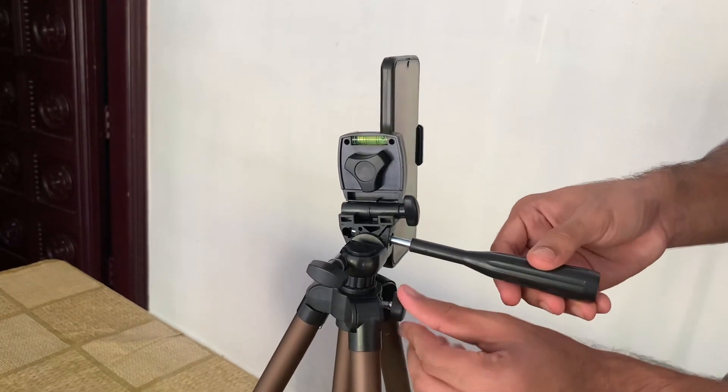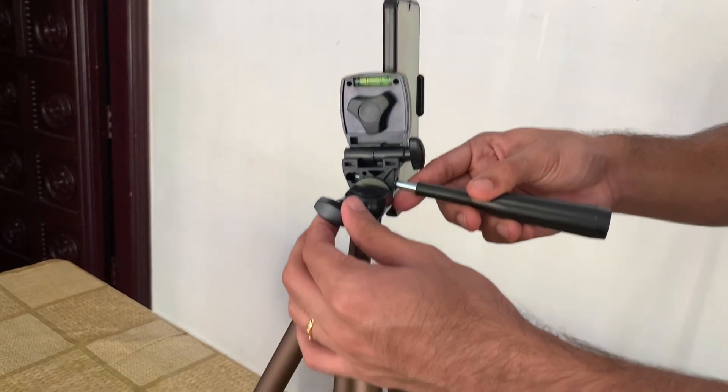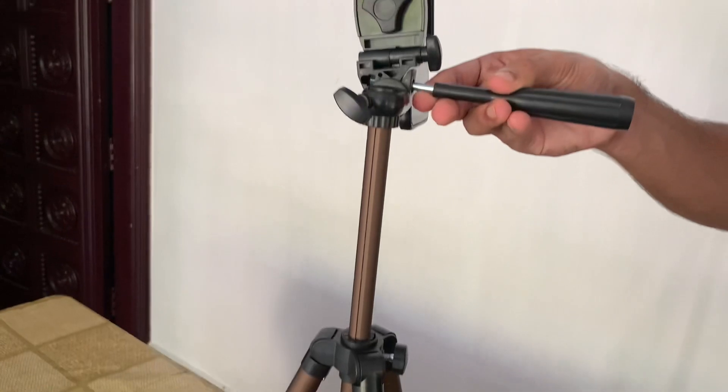The screw is fixed for height adjustment. I'm going to take a look at the height adjustment now.